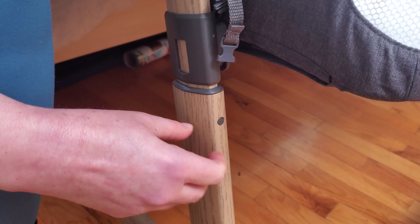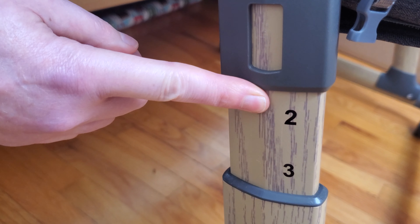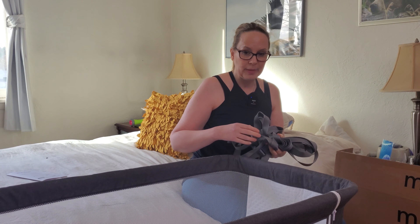This is fully adjustable to the height of your bed — just make sure you have both sides on the same number. There are also straps so you can anchor it to your bed.